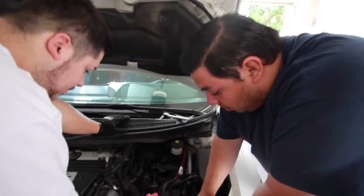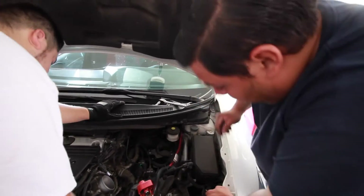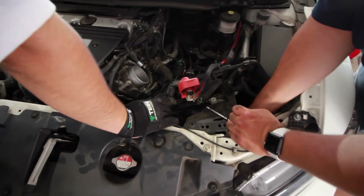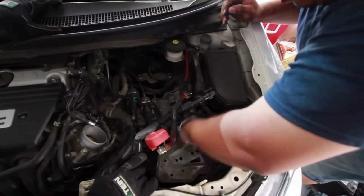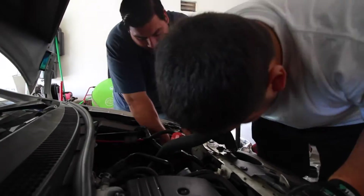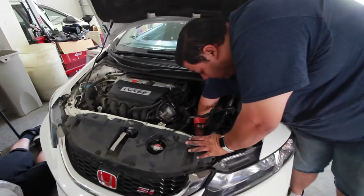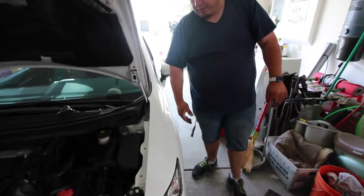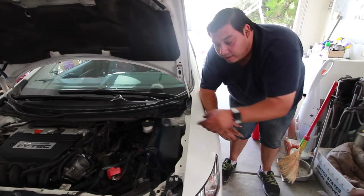So the next thing we're going to do is take out this battery tray right here. There's two bolts on top, and I believe there's another two bolts on the underside. We're going to jack up the car, because to get to those two other bolts on the underside of this battery bracket, we're going to have to take the wheel off on the driver's side. Luckily he doesn't have the fender lining, but you would undo the fender liner on this side and pull it out a little bit to reach those bolts.